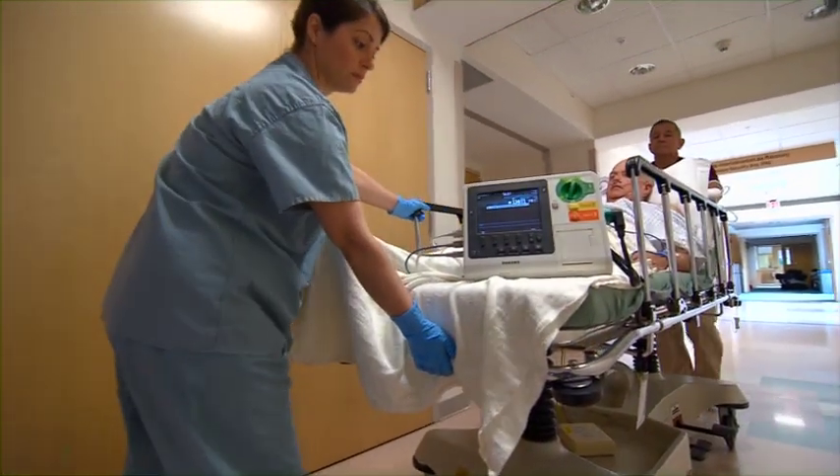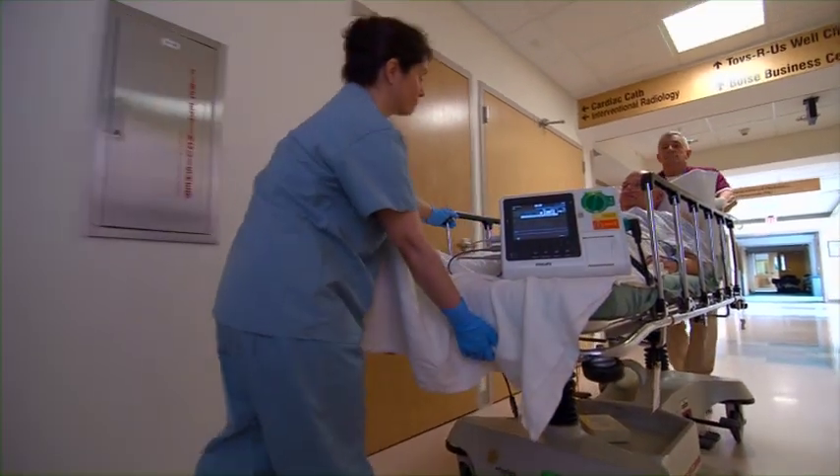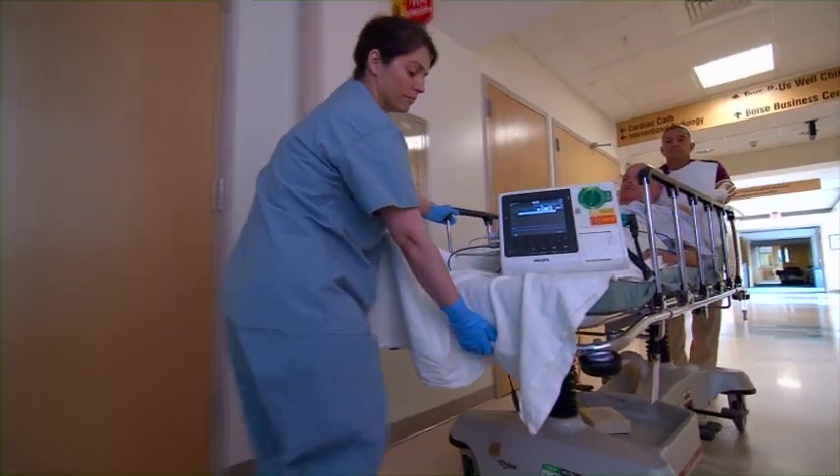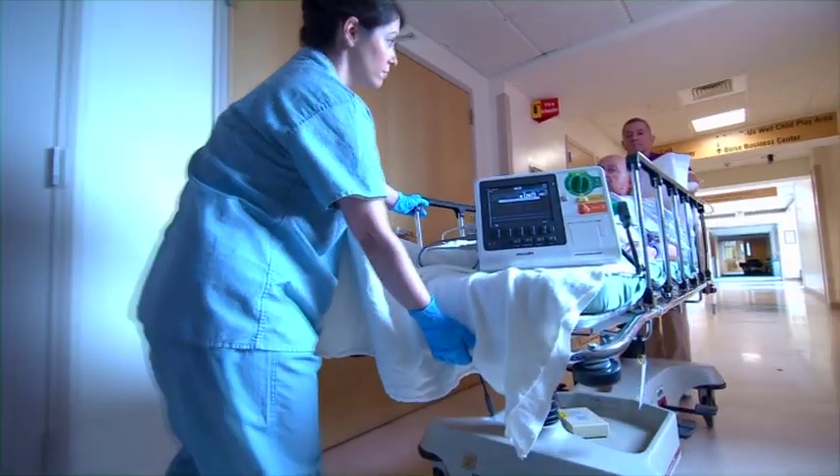The XL Plus automatically stores critical event data from all four modes for later transfer via a USB drive and download to Philips' data management solution, HeartStart Event Review Pro.